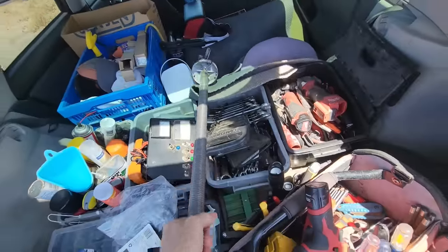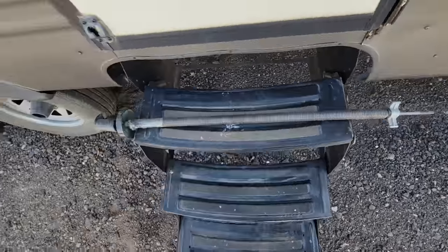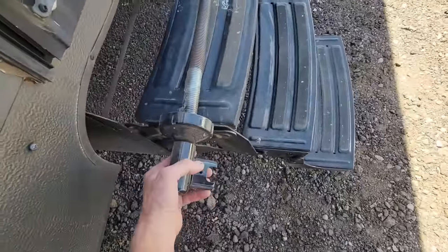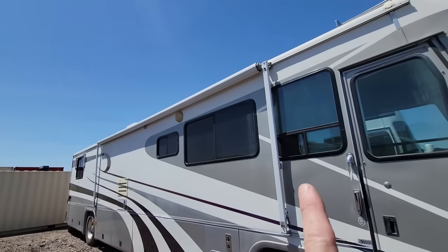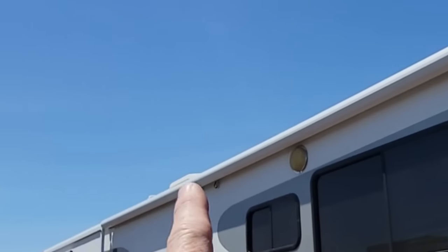Right here I have the new torsion spring for it. It is fairly similar to like maybe a garage door spring — you can see it coiled up in there. Very similar to what you would find on a manual awning like this manual Dometic on the Zephyr right here. So there's no motor, but there's a torsion on that side and a torsion on the back side.